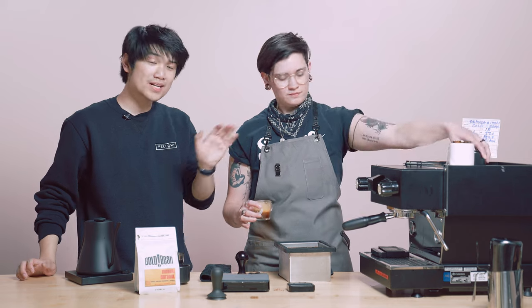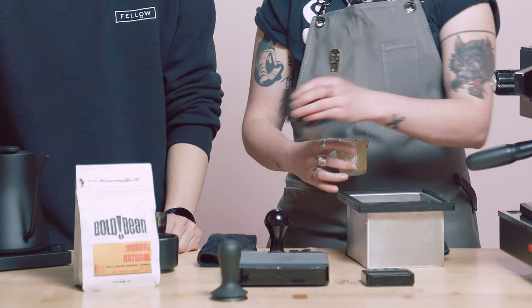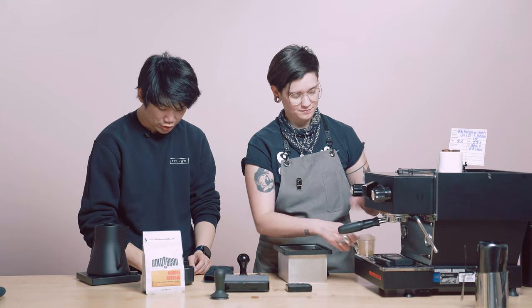Especially if you're really used to looking at traditionally pulled espresso. But I'm going to go ahead and try it. Our original dial was 18 grams in, 36 grams out at around 30 to 33 seconds.